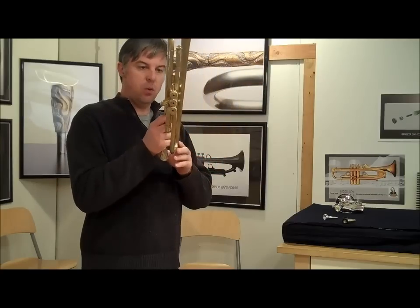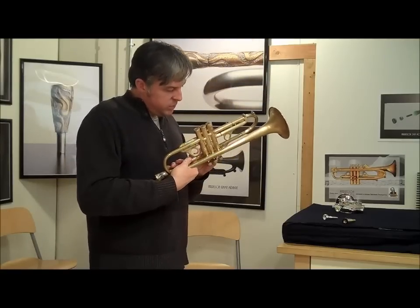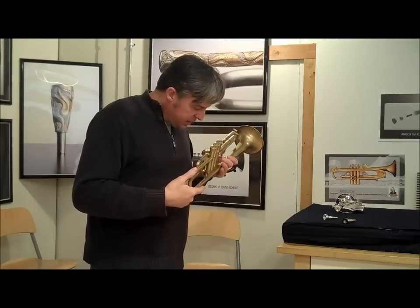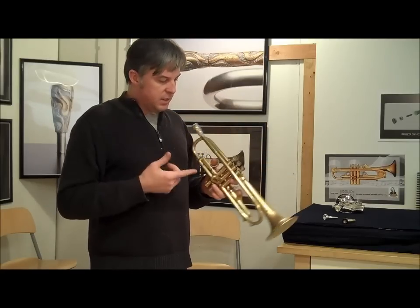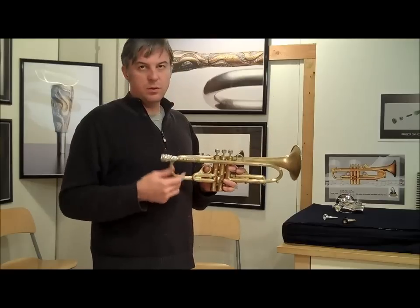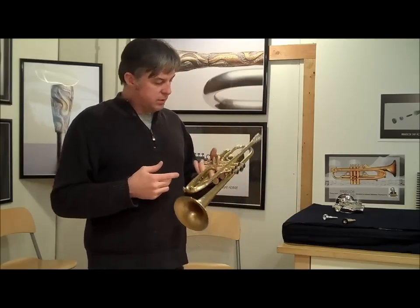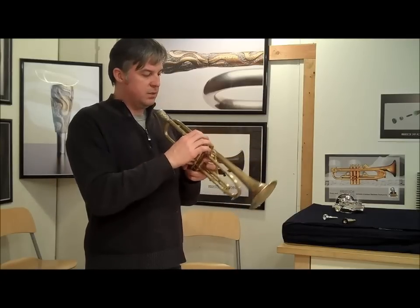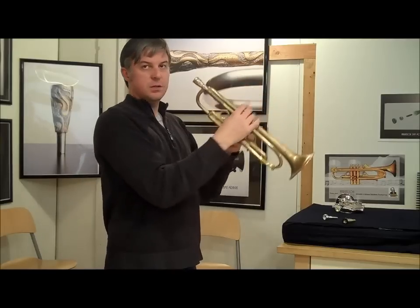This horn was built with leadpipe 2 and bell 7. It also has a little star on it, which means this is actually a horn that I probably played personally for a while, because I always mark them with a little star or a fleur-de-lis. So this was one of my personal horns at one point. It has the mod 3 finger buttons, so they're taller, which means you don't have to push your fingers down quite as far — they're a little faster.